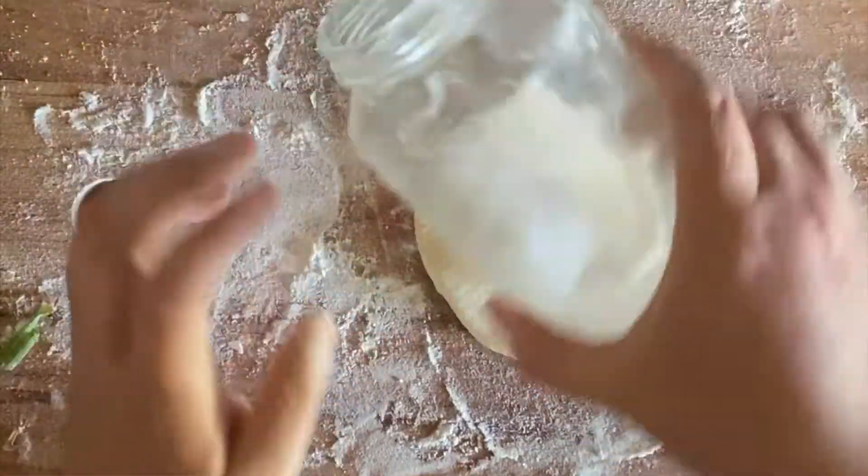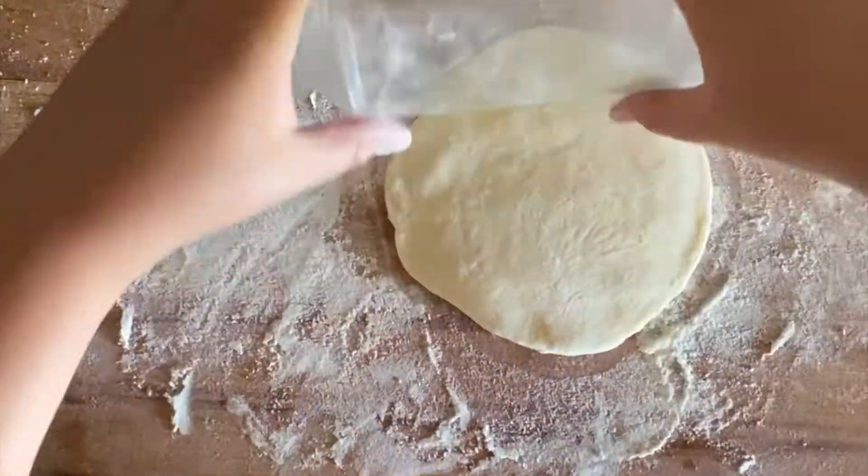First off, I made this dough by combining two cups of flour with one cup of boiling water and letting it rest in the fridge overnight.